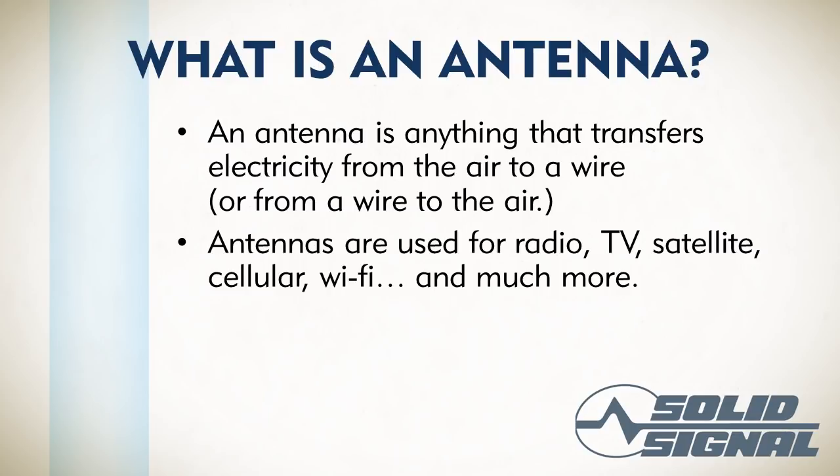Wi-Fi has antennas. Sometimes they're built into the router so you can't see them. Cell phones, same thing — oftentimes they're built into the phones, but they're there.